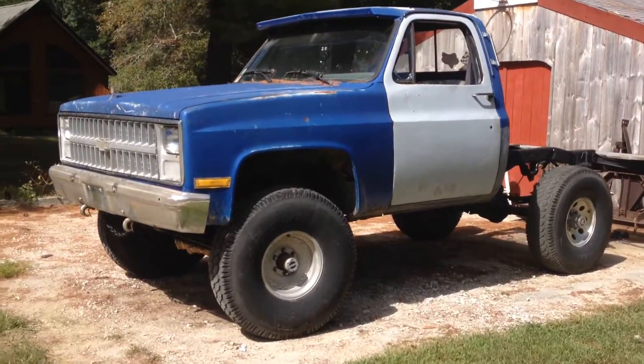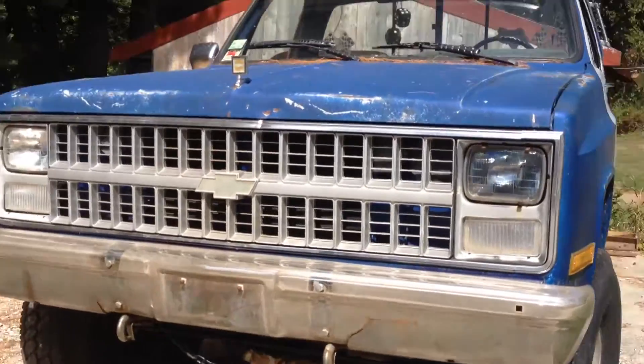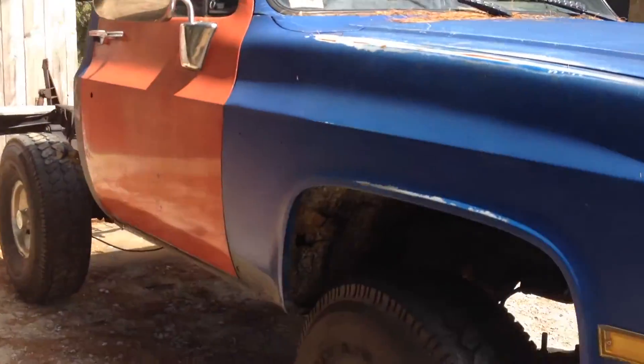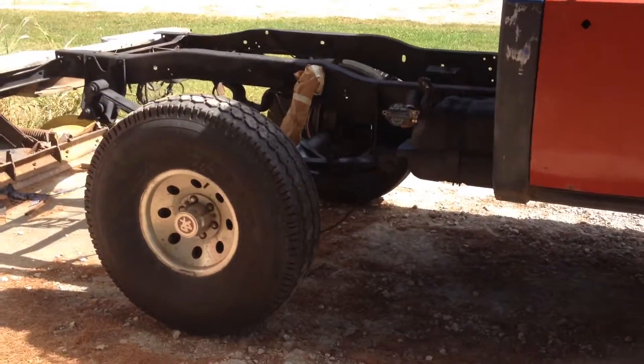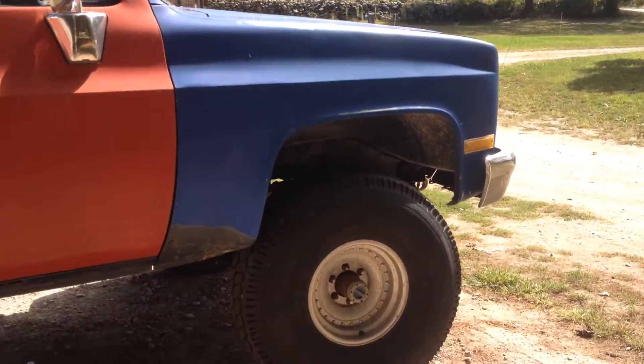YouTube, Bullets the Buckshot here. I'm going to be doing a several video series on — the body's an 85, but it's a 79 Chevy K10 that I bought off of my dad's boss for a thousand dollars, and it's quite the build.